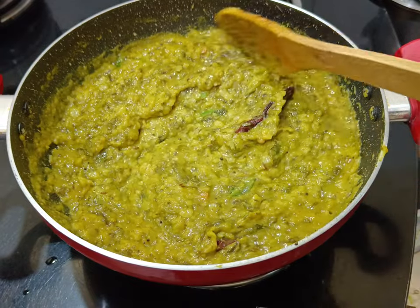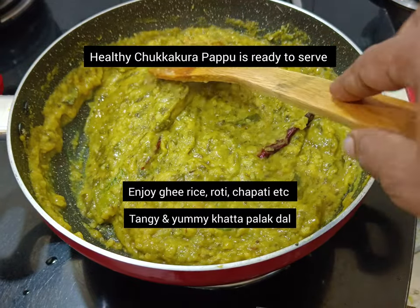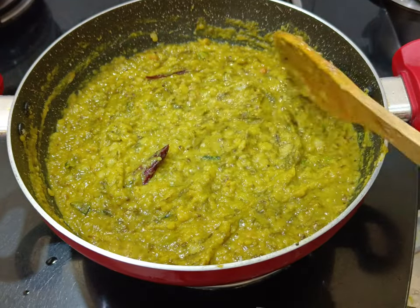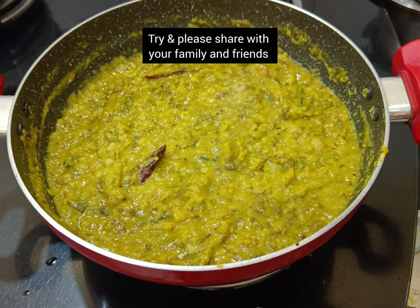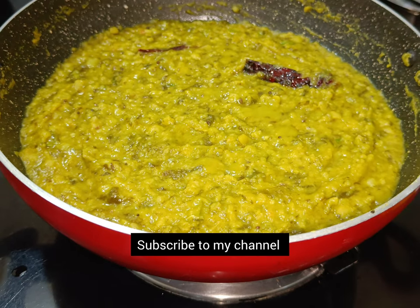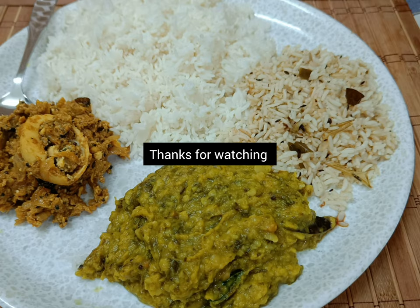Chukkakura papu has a lemony taste. Enjoy this papu with hot rice and ghee, or as a side dish with roti or chapati. Try this recipe and please share with your family and friends. For more interesting and healthy recipes, subscribe to my channel.